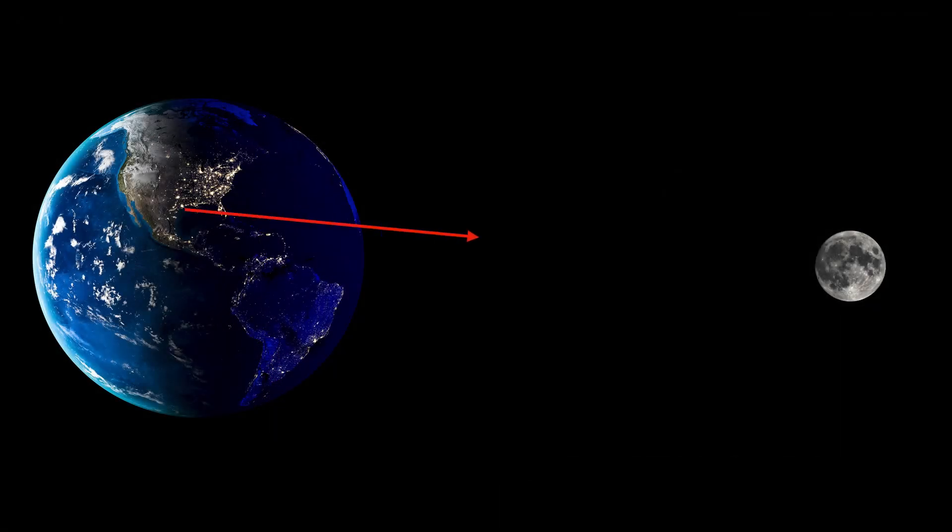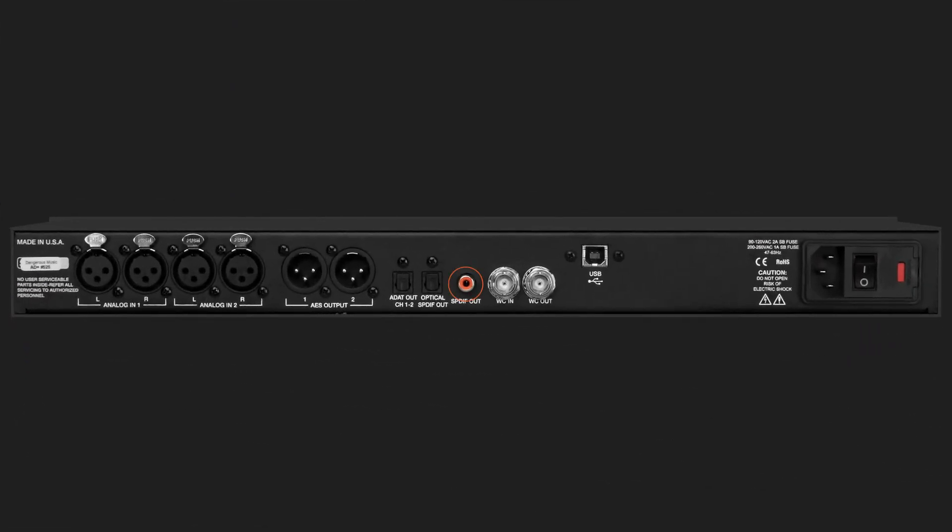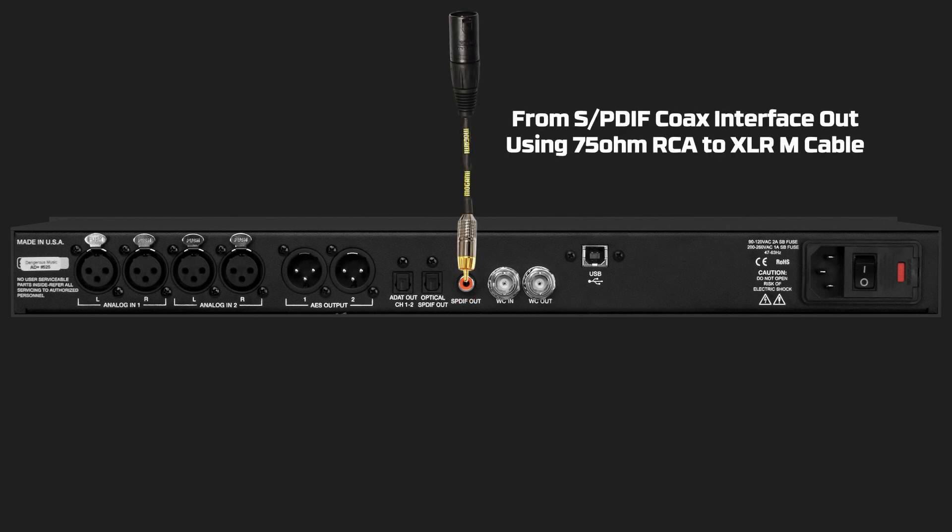The origin, not the destination, will dictate whether to use SPDIF or AES. In other words, if your interface is outputting SPDIF, then use a 75-ohm cable. If it's outputting AES, use a 110-ohm cable.